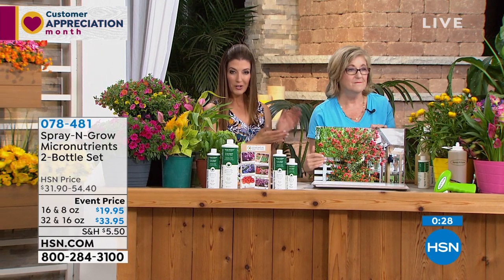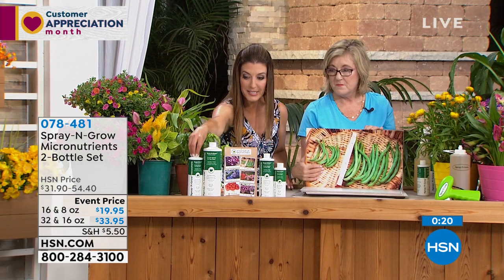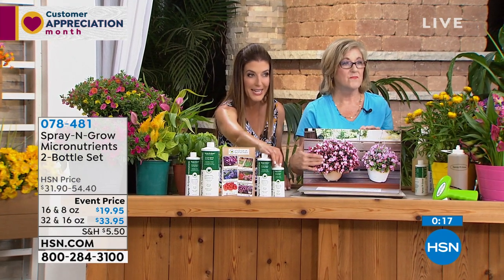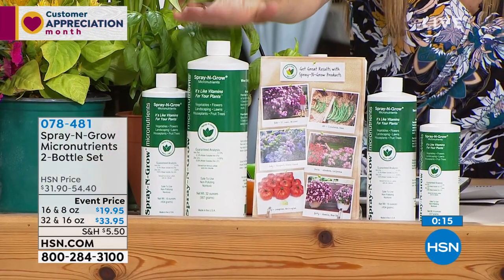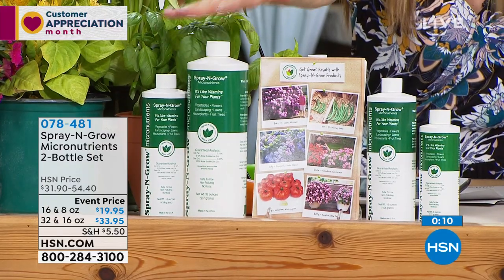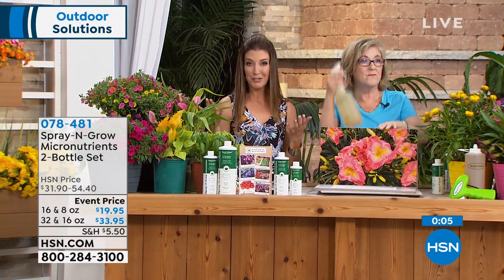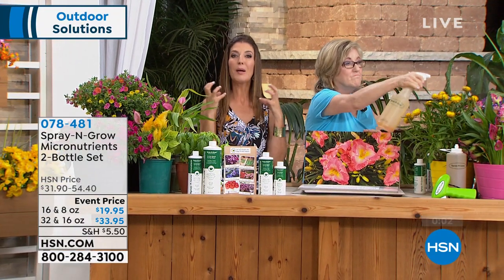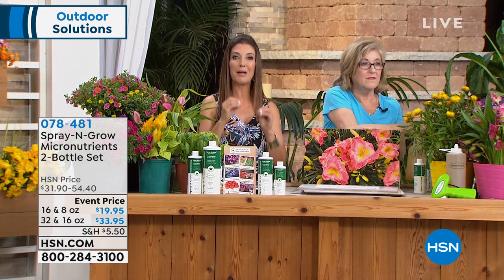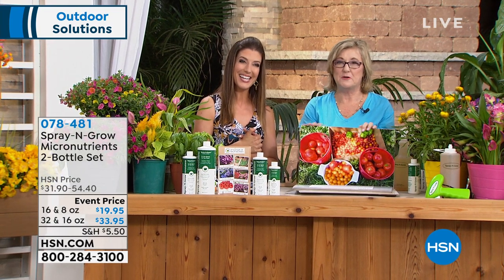This is a family business started and created by Melanie's parents, and she's a master gardener herself. Jump right in — we have the 32-ounce that comes with a free 16-ounce bottle, and the 16-ounce that comes with an 8-ounce bottle. By far the best value is the 32-ounce. All you do is add it to water, spray your blooms and vegetables, and they're going to guarantee bigger, better blooms down to the very bottom of the bottle. Melanie, it would not be a spring without you here at HSN.